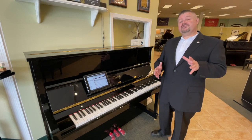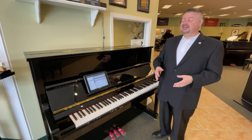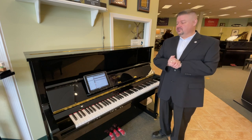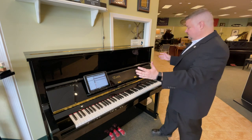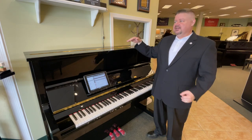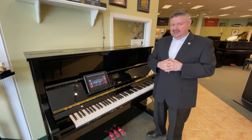Hello friends. In this brief product spotlight video, I want to introduce you to one of the most exciting things that we have available to offer to our customers. This is a beautiful Steinway designed Essex Studio Upright. It's traditional old world craftsmanship meets modern technology.